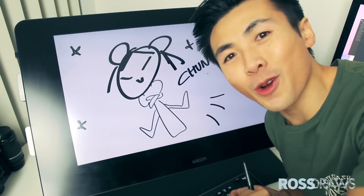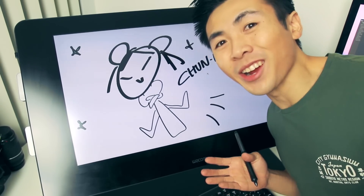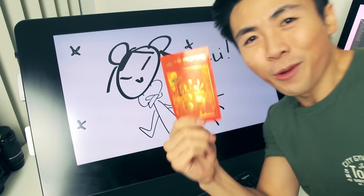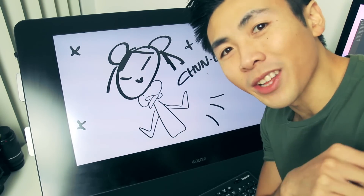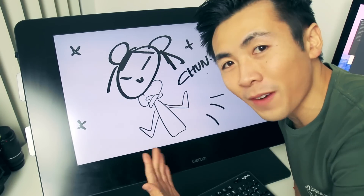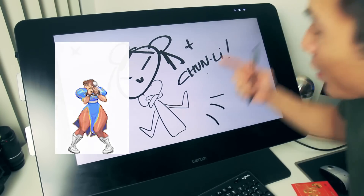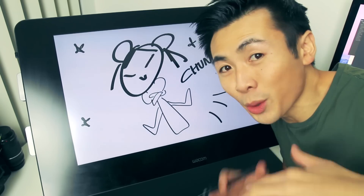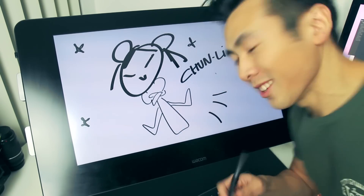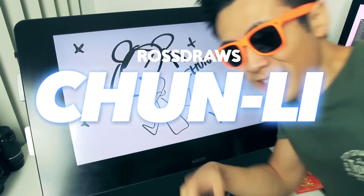Hey guys, welcome to another episode of Ross Draws and Happy Chinese New Year. I'm going to give one of these red envelopes to a very lucky subscriber — I'll tell you more about it at the end of the video. Today I'm drawing Street Fighter's Chun-Li, one of video games' most popular female characters. I'm going to let you into my process and teach you a thing or two. So let's get started — Ross Draws Chun-Li.